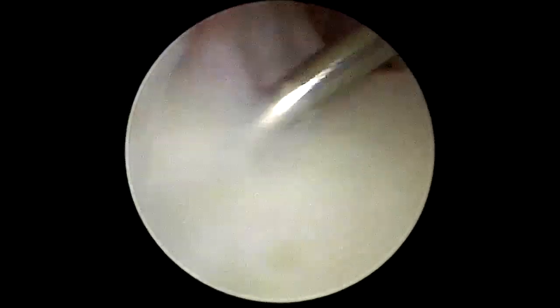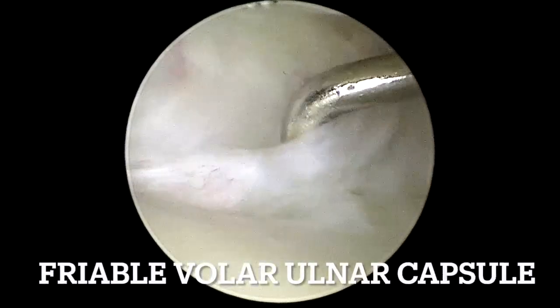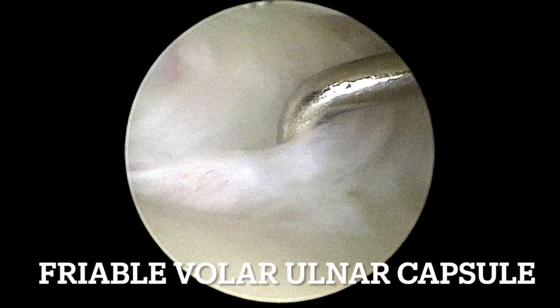One can assess the ulnar carpal ligament complex by hooking the capsule towards the centre of the ulnar head. A friable volar ulnar capsule can be appreciated.